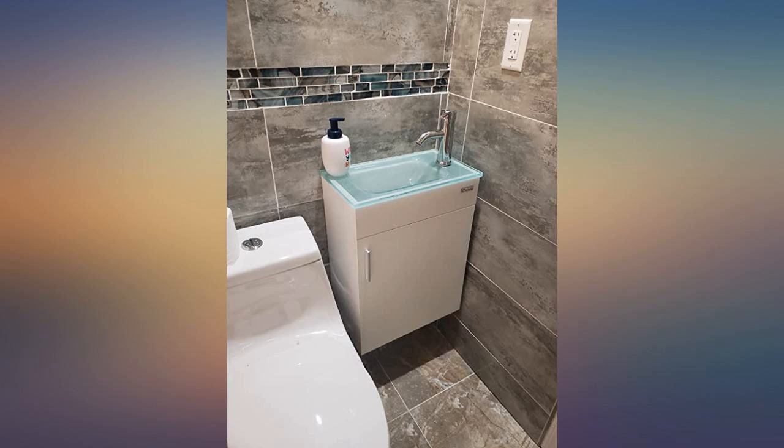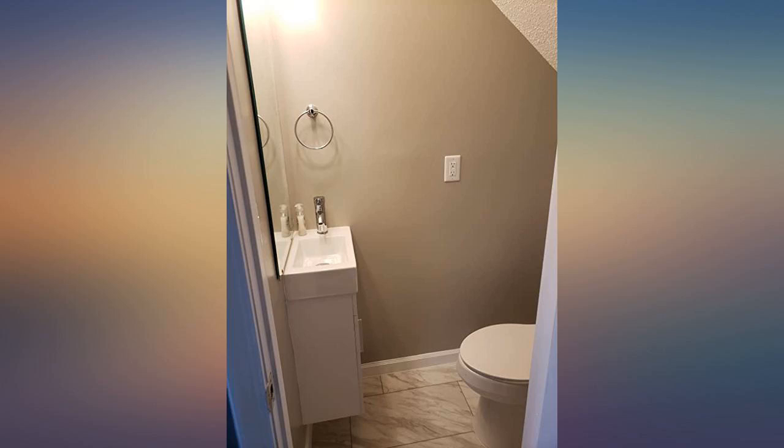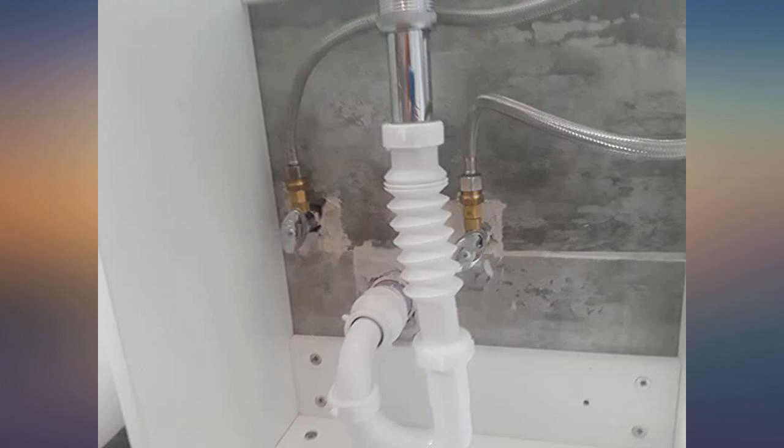I used the sink because it was small and took up very little space. It fits perfect in the camper toy hauler. It is very strong and has the nice look I wanted. The sink portion is porcelain and very well made. The base cabinet is nice and has a good finished look.